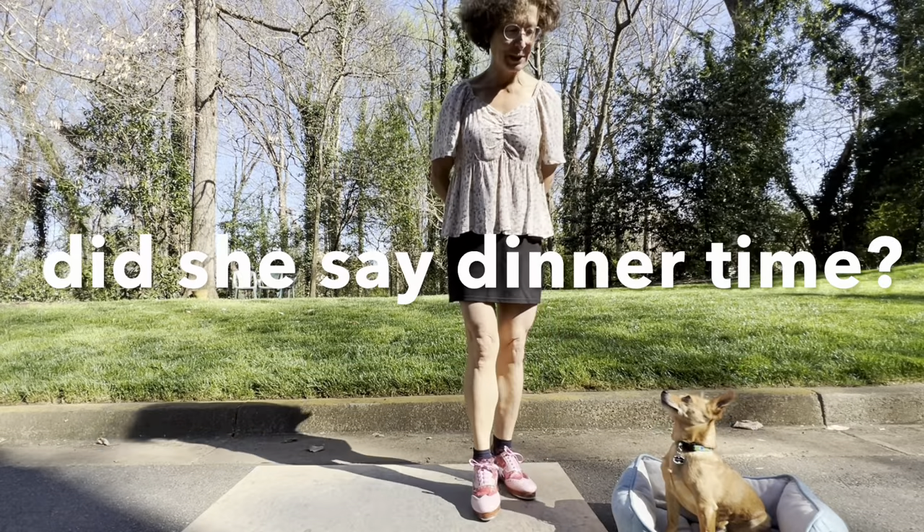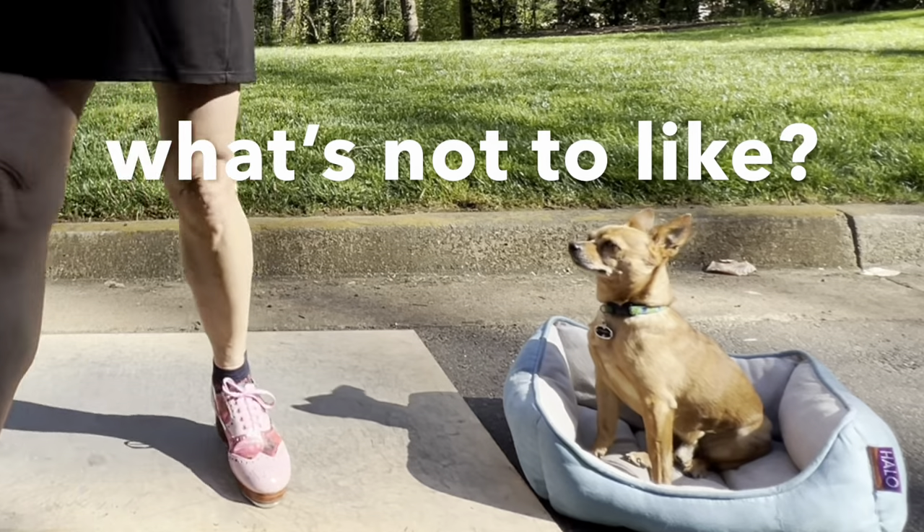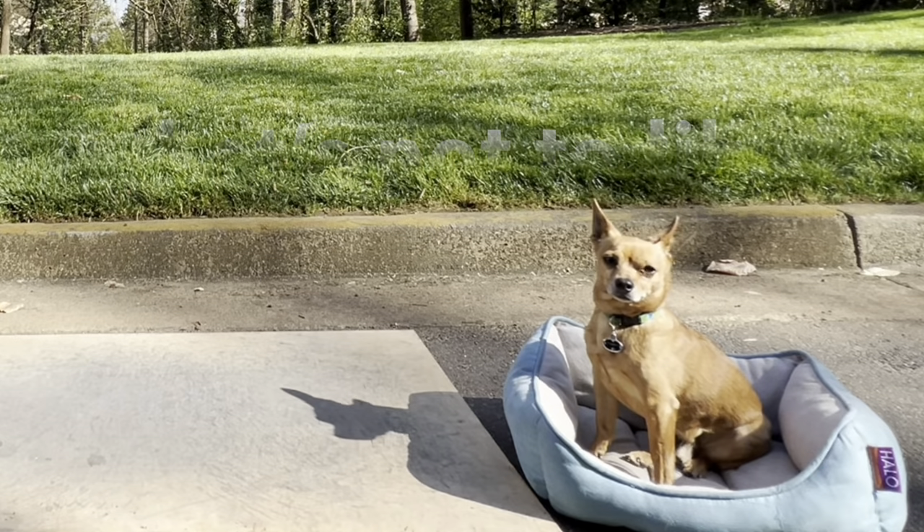Right, Mr. B? He likes this — he likes the jig step. Right, Mr. B? As long as I get a treat, I like any step.